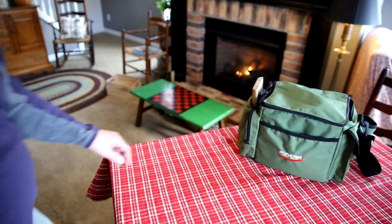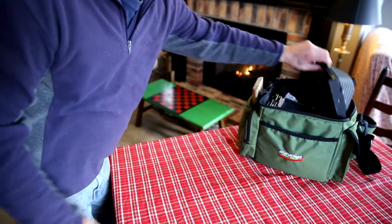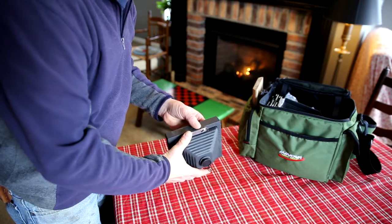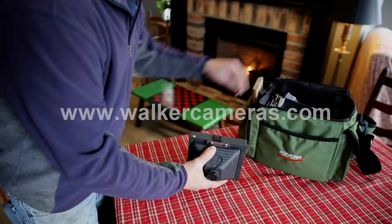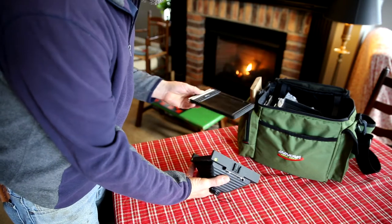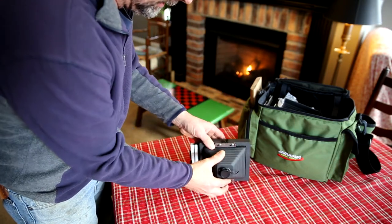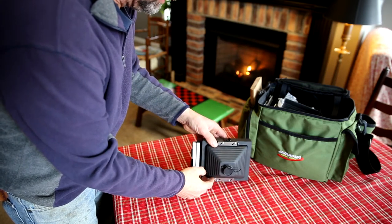I am brand new to pinhole photography but I have fallen in love with the Harman Titan 4x5 pinhole camera that Mike Walker of Walker Cameras designed and he builds. It will take a standard 4x5 film holder sliding right in there — couldn't be more simple than that.